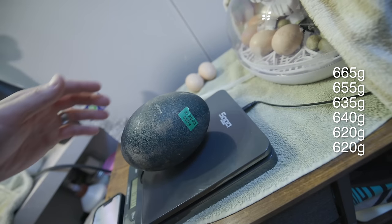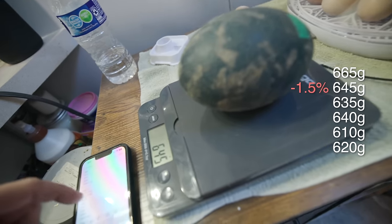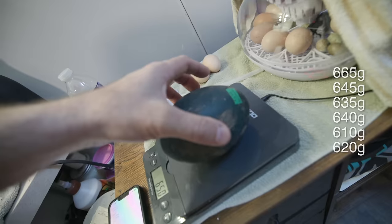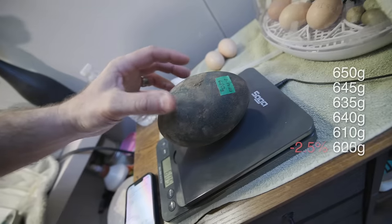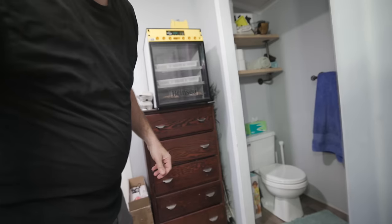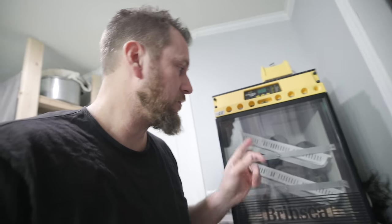Let me explain the purpose of weighing them. You can just leave the eggs alone in the incubator and hope everything works out, but if you actually weigh them you can check the weight loss. It should be somewhere between 10 and 20 percent total weight loss to confirm your temperature and humidity are correct. If you lose too much, you need to add more water. If you don't lose enough, you need less humidity in there. We'll start rotating these eggs again and check back in one week — we've got about seven weeks total for these eggs to incubate.